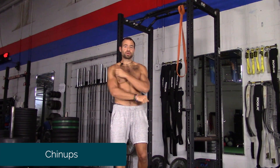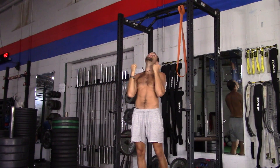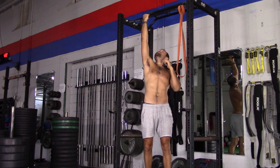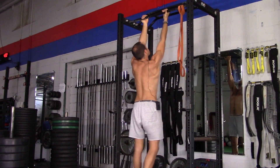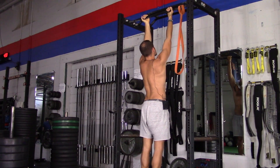We're going to do chin-ups. Chin-ups are the most basic version of a vertical pulling movement. I'm going to show from the back first. Your palms are facing you — that's what makes it a chin-up.